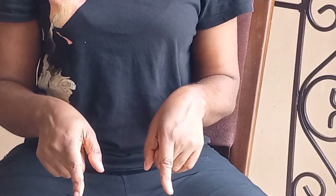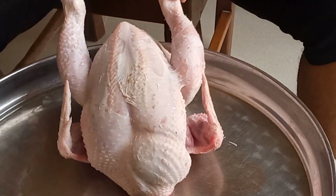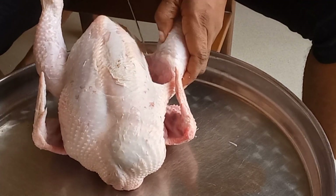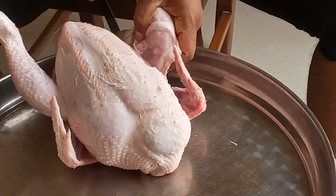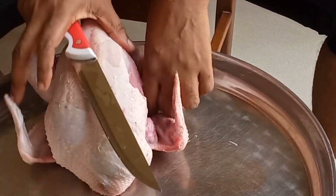Let's butcher this chicken together. I did a video on how I removed hairs from the skin of this chicken, so if you don't know how to, go and check it out. Today we'll be butchering this chicken into parts.